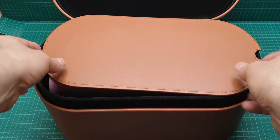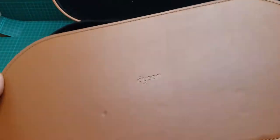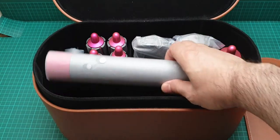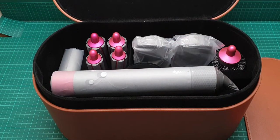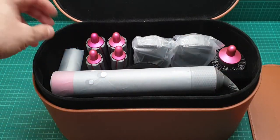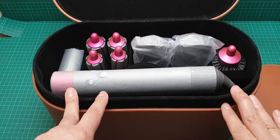You also get this Dyson leatherette pad that you put on the surface while you're styling — you can place the unit on it to avoid damaging the table or the item itself. So these are all the items that come with this.